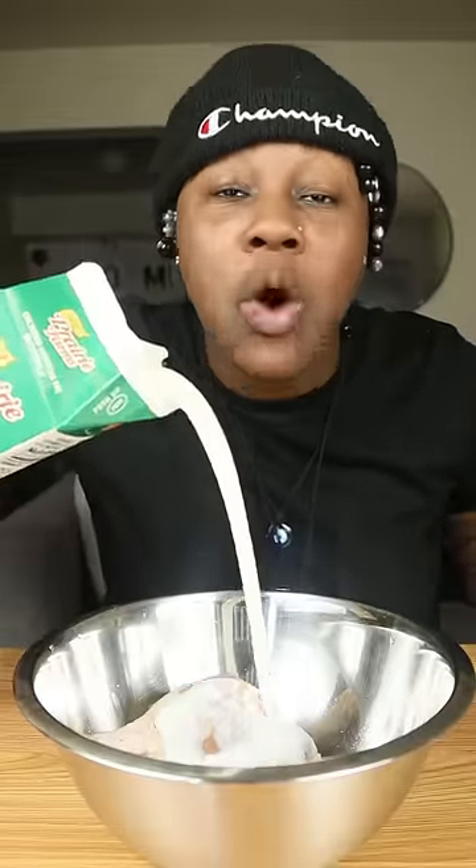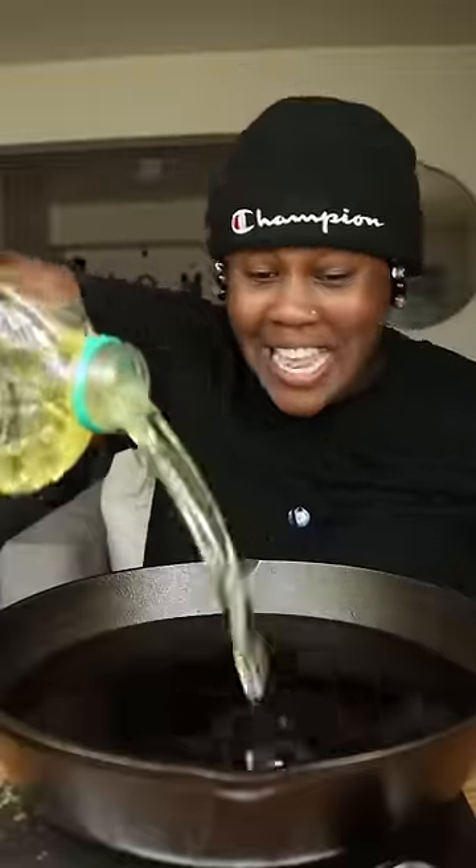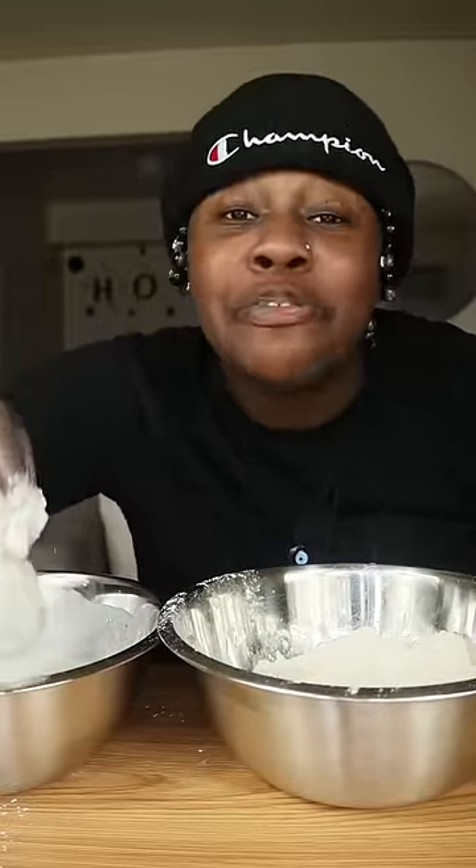Now we're going to take that buttermilk and we're going to add it to our chicken. We're going to let our chicken sit. Then we're going to take our chicken and add it to the flour, take our chicken again and add it to the buttermilk, then take our chicken again and add it to the flour again.